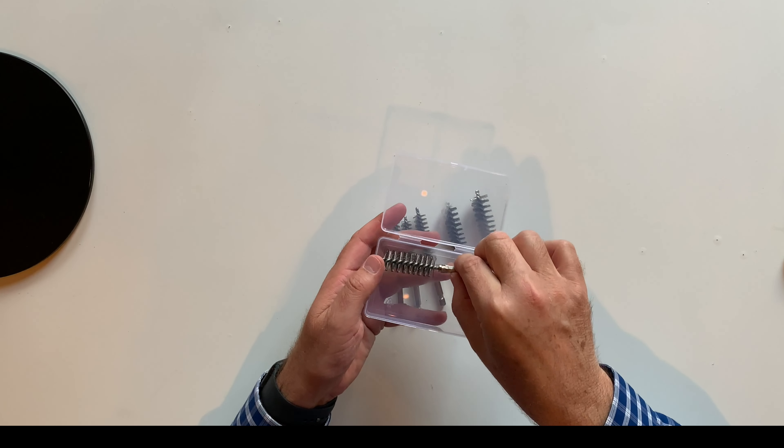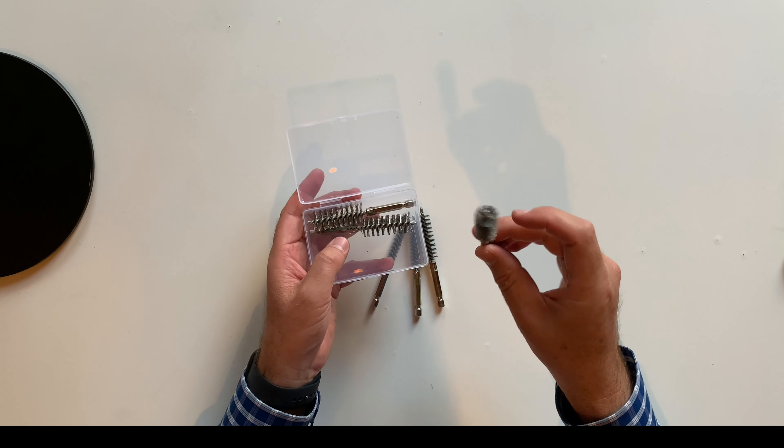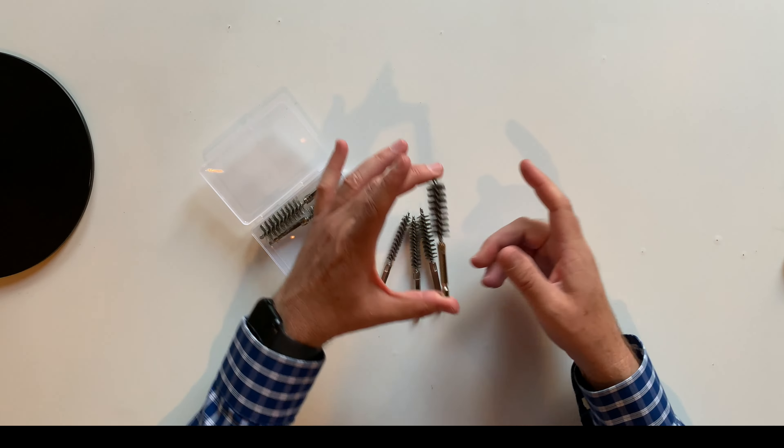It's a six-pack with different sizes — very convenient. Each brush is four inches long.